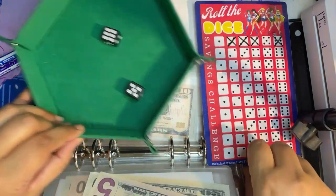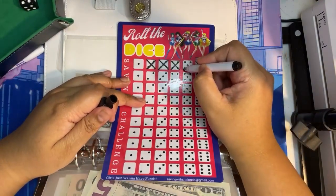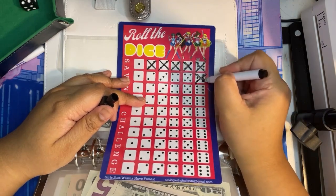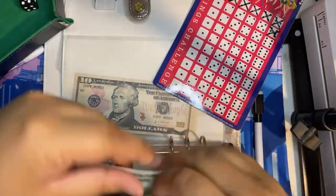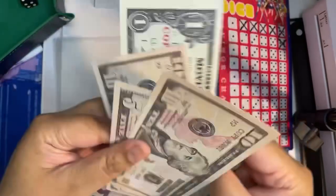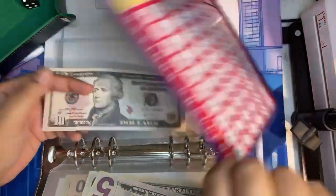So we have 11, which is a dollar more than what I would like to put — but what can you do? Now there's a total of $26 in Roll the Dice.